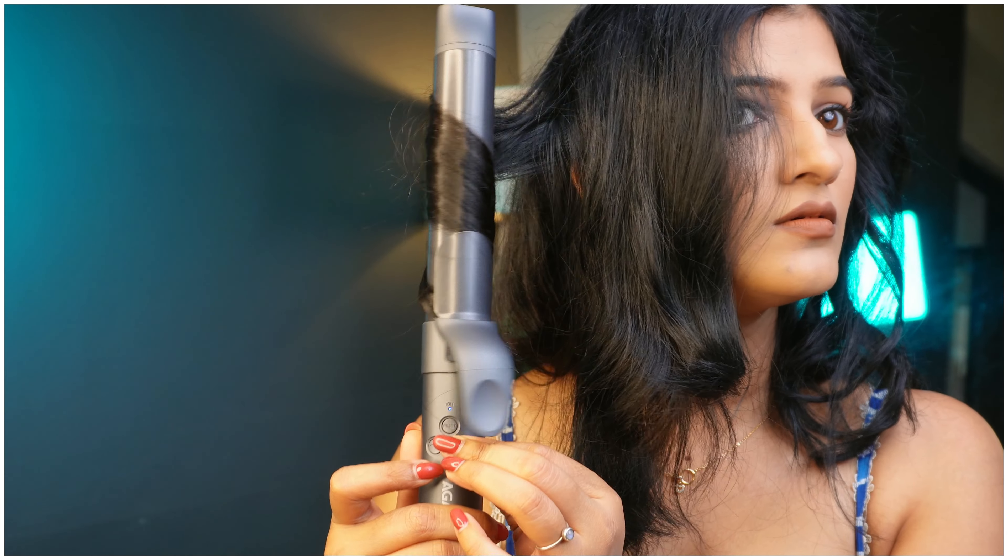Now you can see my curls and how they look. The front section on the opposite side and the back side — you can curl both. On the back side you can use both the buttons, and you can still manage it if needed.